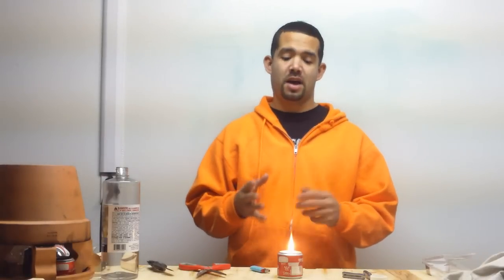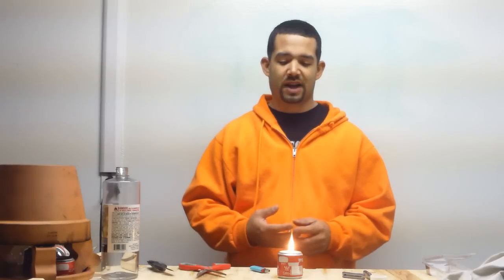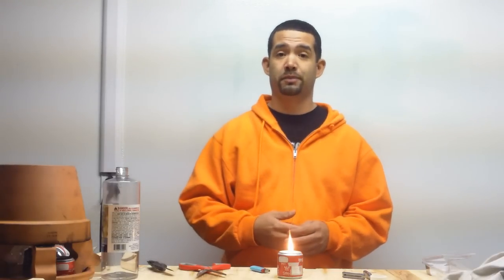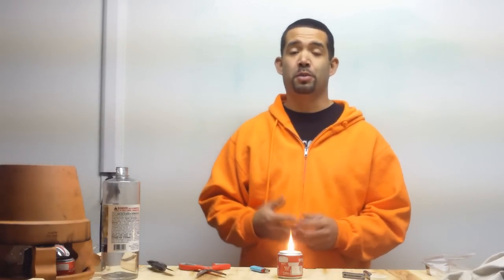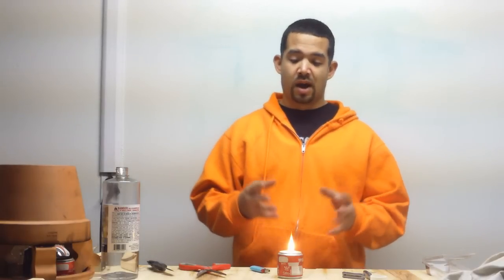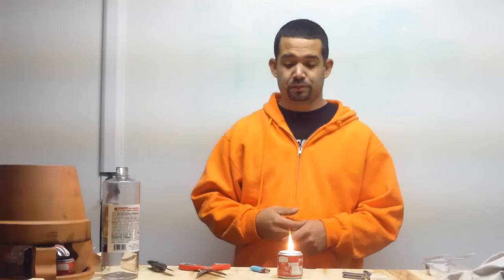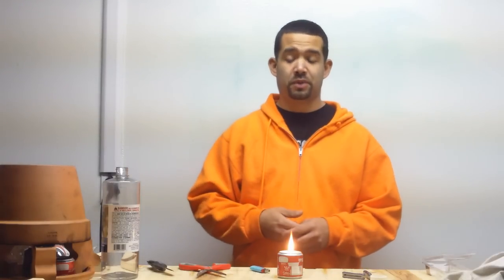I burned this for about five hours yesterday with no problems, so I feel pretty safe about this design and I'm definitely going to be using it. But anytime you're playing with fire, you're playing with fire. This is a demonstrational-only video — I'm not saying you should or shouldn't make this, I just wanted to share my design. Be safe if you do decide to play with fire.